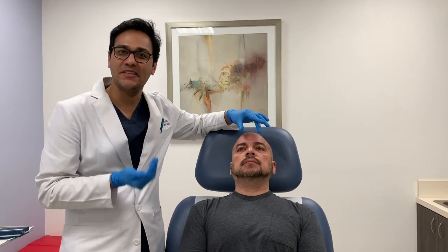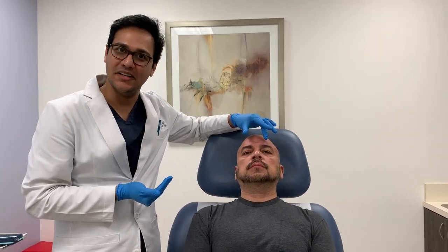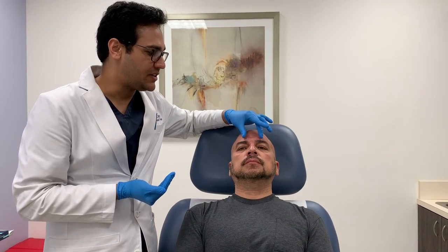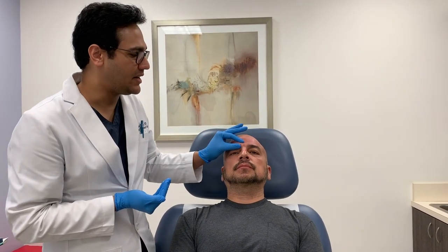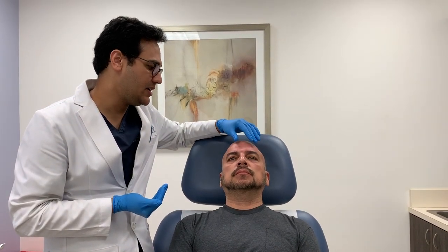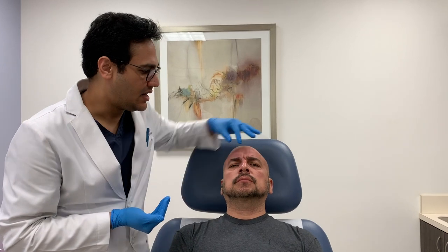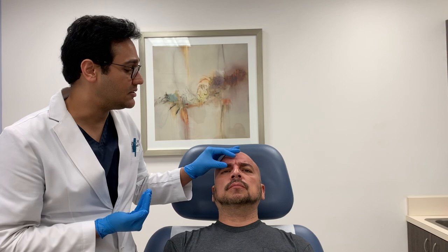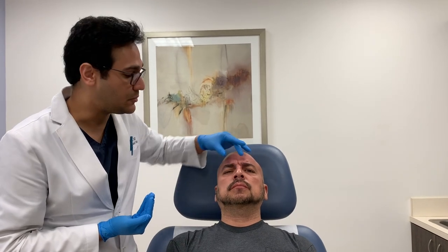This patient has graciously volunteered and given us permission for this video. He's going to frown here so you can see his two corrugator muscles, which are responsible for the frown lines. You can see he's a guy with pretty big corrugator muscles, and these are going to respond nicely to Dysport.